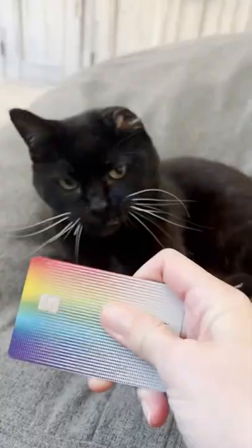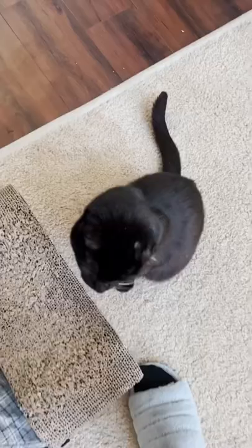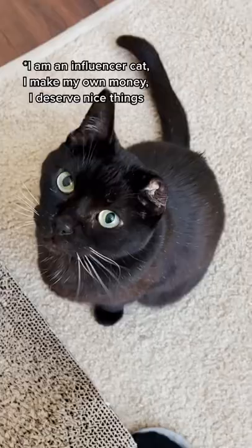Uno, what are you doing with my credit card? How did you get this? I didn't order anything. This looks like a really nice water dish. Uno, did you use my credit card to buy yourself a water dish?